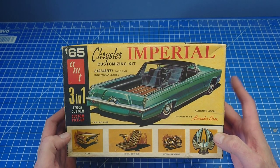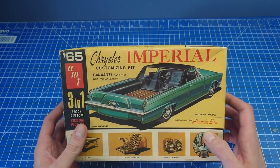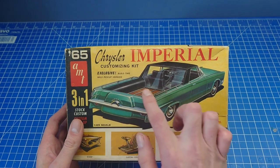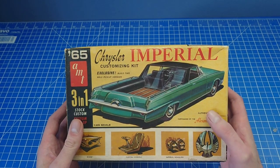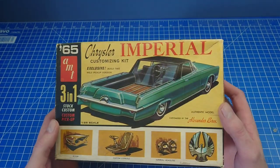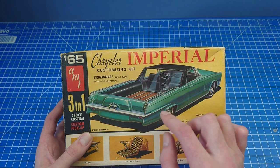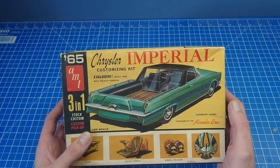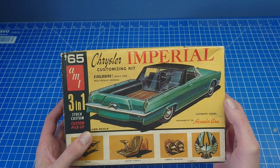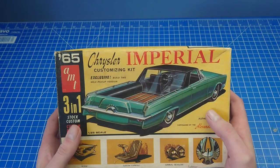There was a 66 for sale a few weeks back, which is pretty much the same kit, but it went a little bit out of my budget. I always loved the Imperial body style and was always a massive fan of customs, and the pickup conversion really piqued my interest.